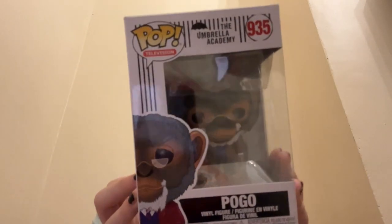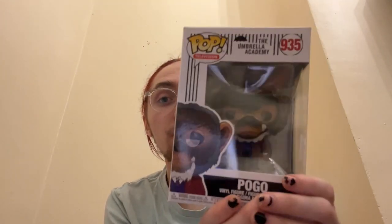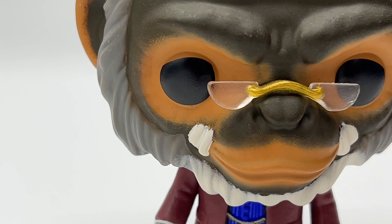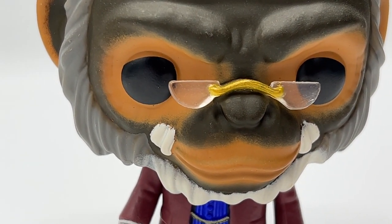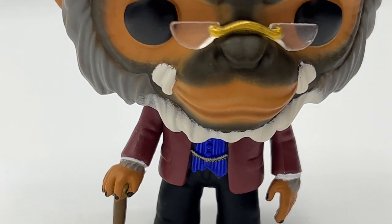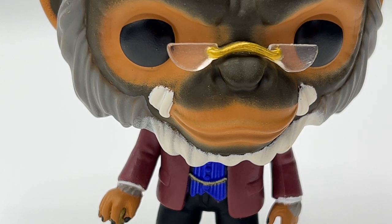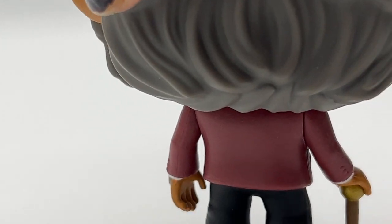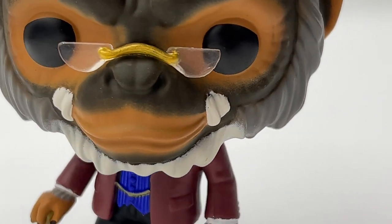Next up we have Pogo — super duper cool. I don't have number five in this set but I do have them in the second set. Here is Set One Pogo. Look how adorable he is — he's got his little walking stick and his mini glasses on. Let me zoom in on Pogo. He's just so adorable, super iconic. If we spin him around, he's such a cool pop figure. I absolutely adore Pogo.